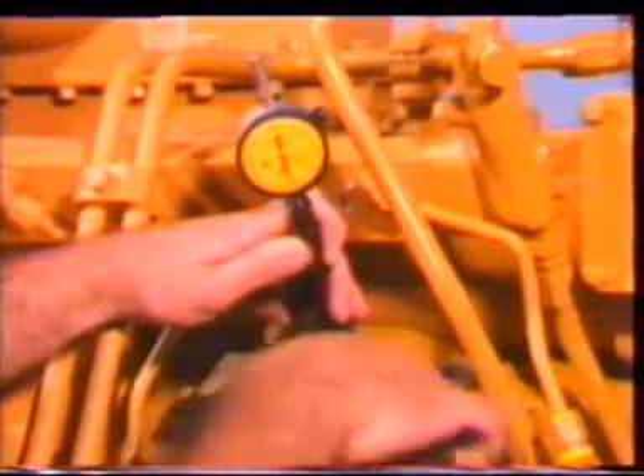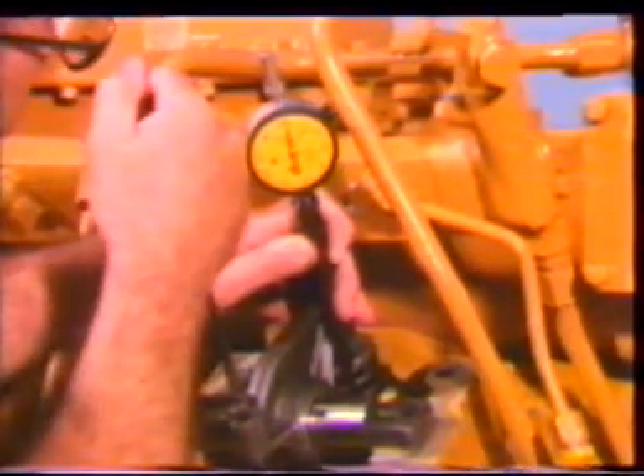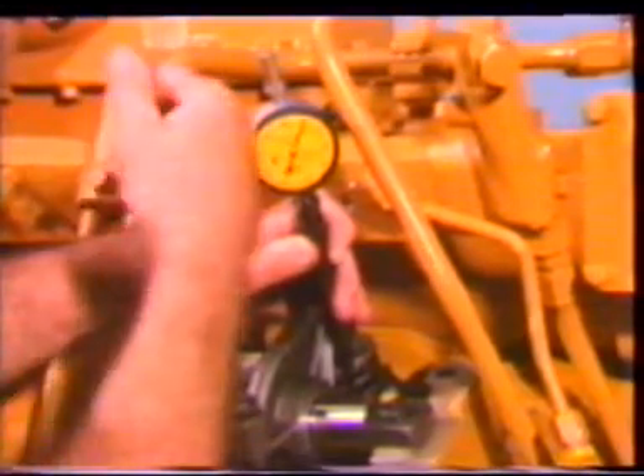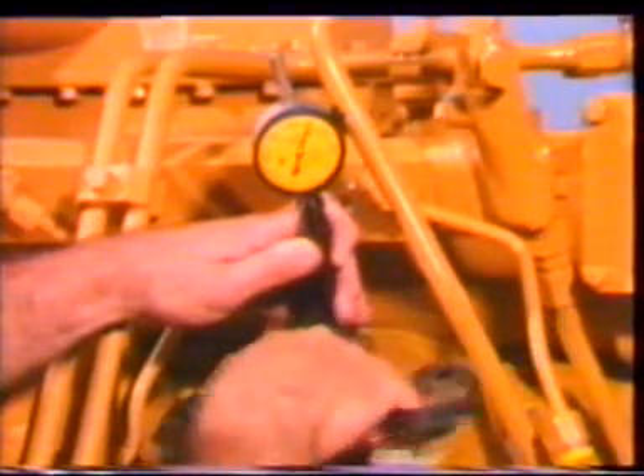To change the fuel timing adjustment, loosen the adjustment screw lock nut on the rocker arm if it was not previously loosened during cylinder head removal. The engine must be at top center on the compression stroke for number one cylinder. Put a screwdriver in the slot of the adjustment screw and turn it counterclockwise until the rocker arm is loose in the follower — this is to prevent damage to the rocker arm and injector. If the injector timing was not correctly adjusted before, turn the adjustment screw clockwise until zero is read on the dial indicator.